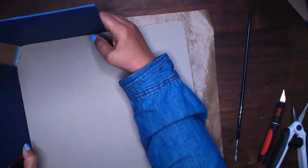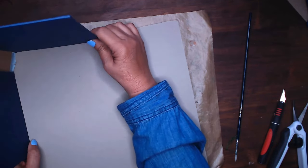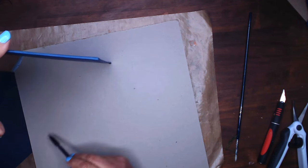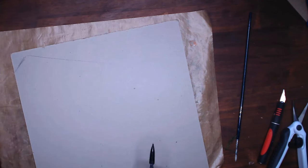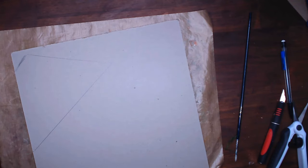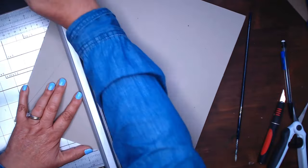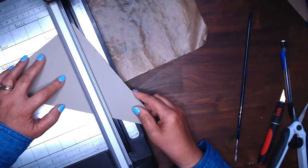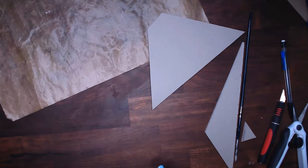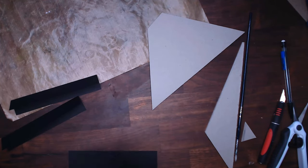I used an actual book for the sides of it, and I knew I wanted it to be at an angle, so I took some scrap chipboard and drew pretty much the angle that I wanted and then cut that out on my paper trimmer. This was really thick chipboard so it took several passes to cut it out — you'll notice my trimmer keeps moving. You actually need two of this size, one for the top and one for the bottom.